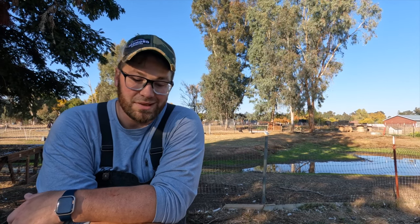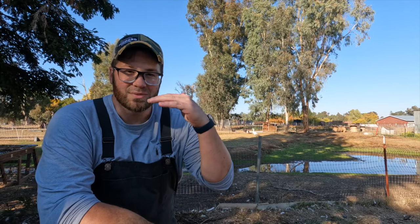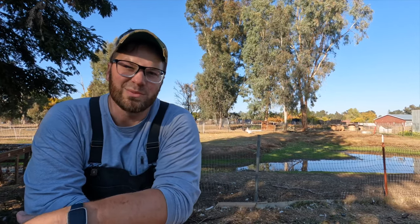We try not to waste anything on our farm. All the guts and feathers we're going to compost. We take the pile of feathers in a wheelbarrow, and we've got buckets of guts and a fresh load of wood chips that we'll layer on top of each other — guts, wood chips, guts, wood chips — and we'll let that compost all winter long.